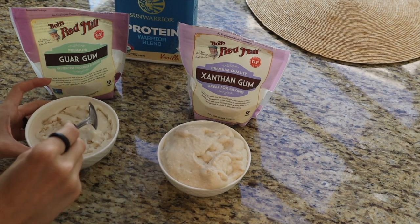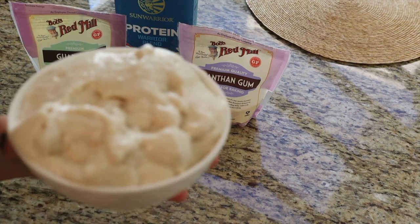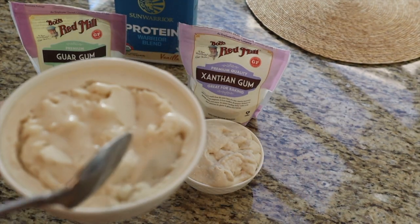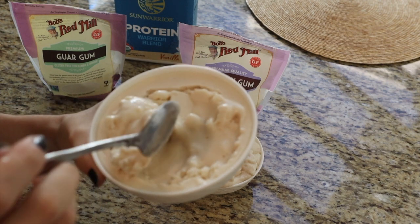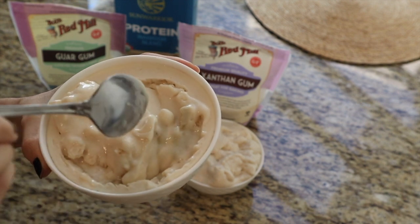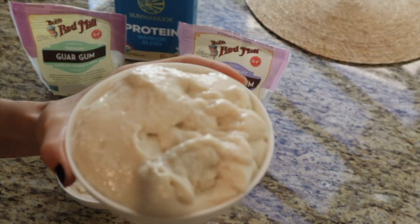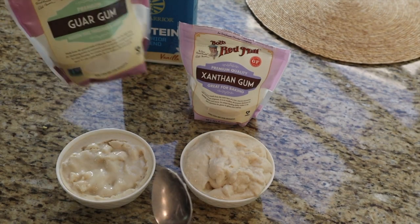Unfortunately, because I had to put the guar gum one in the freezer while I did the xanthan gum, it developed an icy layer on top. But look at the xanthan gum result — yes, it got a lot of fluff, but it's like jello, and ice cream is not supposed to be jello-y. The guar gum one, although I got the ratios a little off, is much more of an ice cream — or soft serve — consistency because I used the Magic Bullet. In a Vitamix it would come out even better.